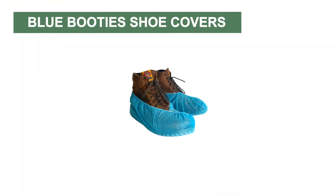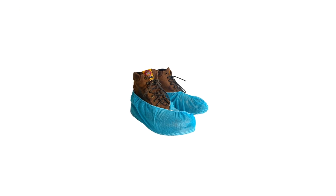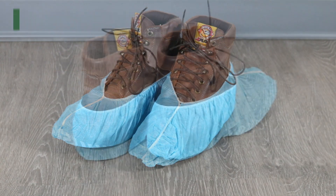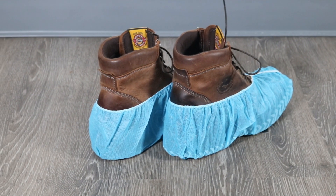In this video, we'll review several characteristics of the Blue Booty's shoe covers and how to use them to keep you safe. Blue Booty's Shoe Covers, manufactured by BKW, are durable, disposable shoe covers made with polypropylene.